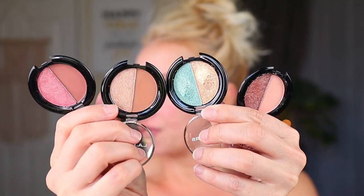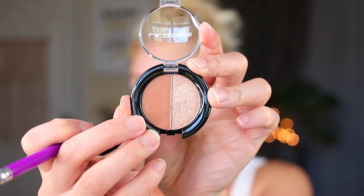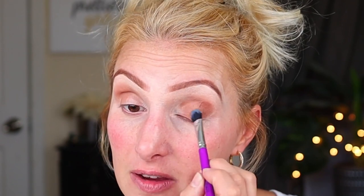Moving on to eyeshadow — I'm so excited about these duos from Dollar Tree. I bought all four that they had when I found them, so there are four different color stories. I'm going to do a kind of light, spring makeup look today. Generally with LA Colors eyeshadows from the Dollar Tree, I find that the fewer shades in the pan, the better quality. So the quads and now these duos seem to be phenomenal quality. I'm going into this shade here called Mirror Soul and just putting that on my lid up to the crease.